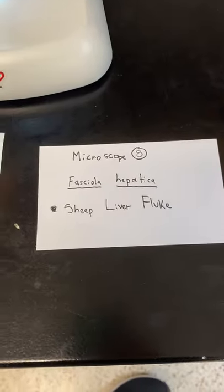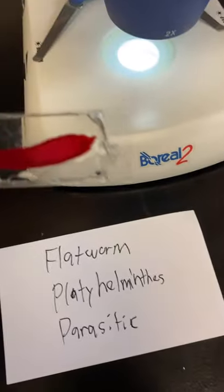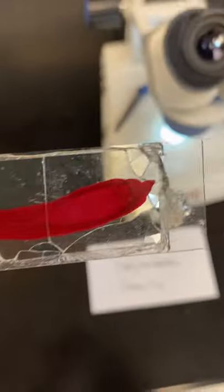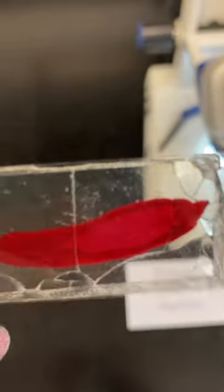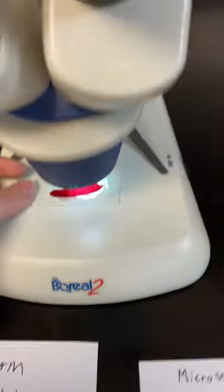Microscope eight: this is a sheep liver fluke. It's a flatworm, Platyhelminthes, and parasitic. You can see how large it is — you can actually see it completely right here, and I can't even see all of it on the microscope.